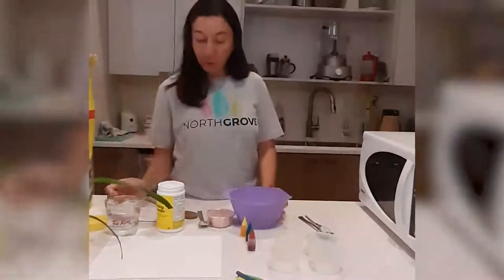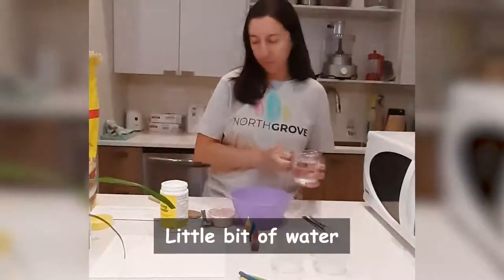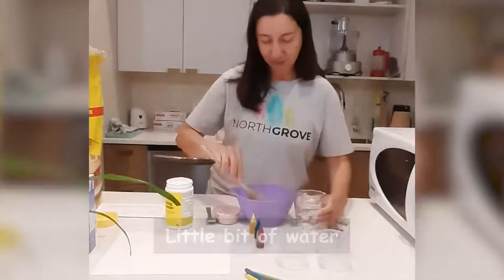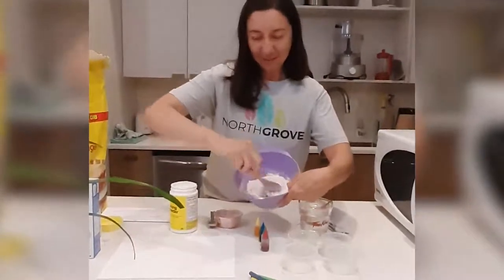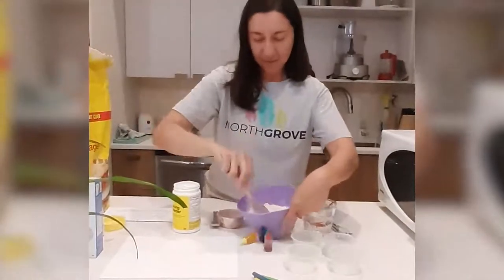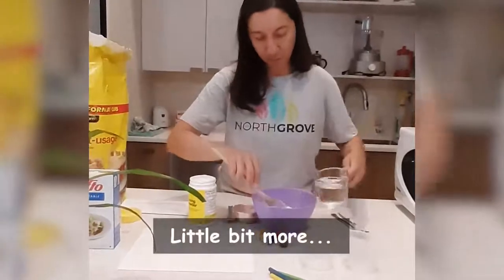And then, because we want to transform it into a paste, we will put a little bit of water. Just a little — we don't want that much. I know it's fun mixing things. I think it's getting perfect. Put a little bit more so we reach the right consistency.